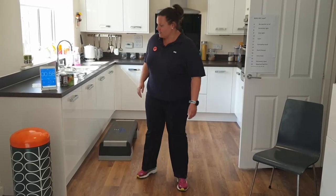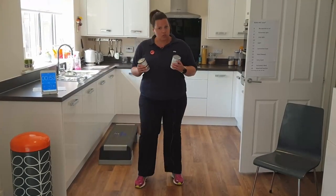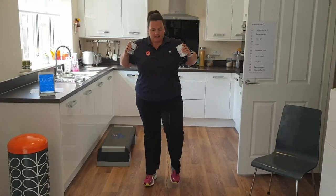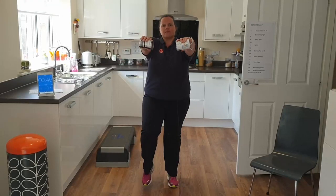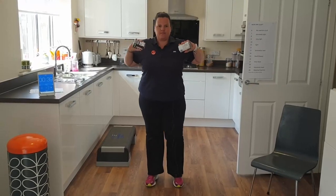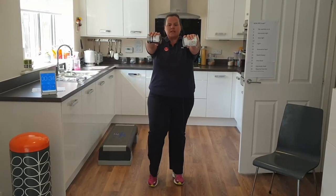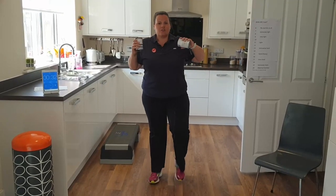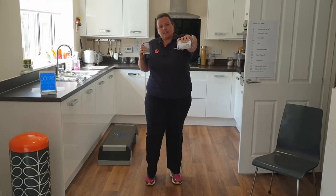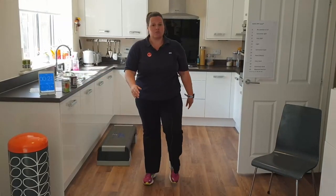On to our second exercise — feet are still moving on the spot. Pick up some food tins if you want; if not, we can do these exercises without. We're just going to gently push our hands forward at chest height and pull back — just marching slowly on the spot, taking an active recovery. If your arms get tired, try doing one arm and then the other and keep repeating. Or take the arms out altogether, put the weights down, and just march on the spot for your recovery.